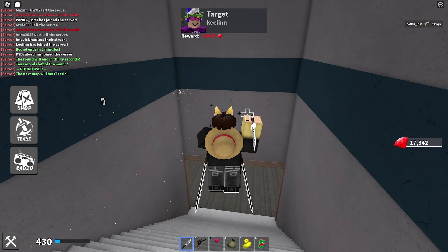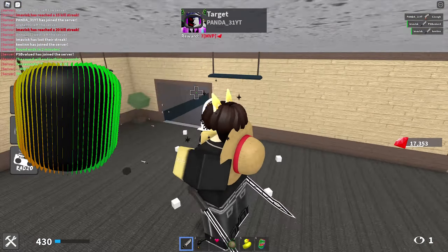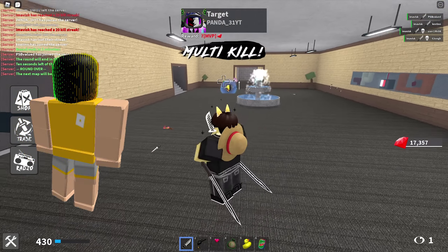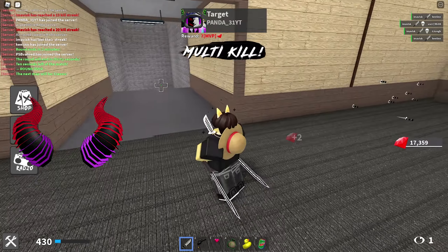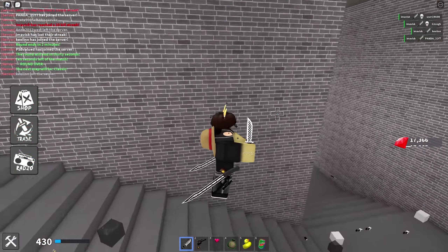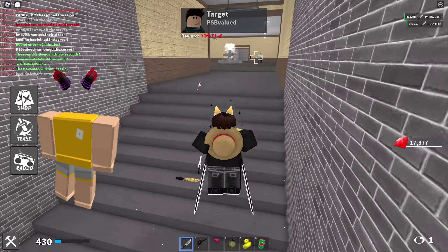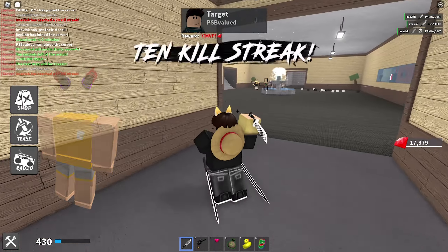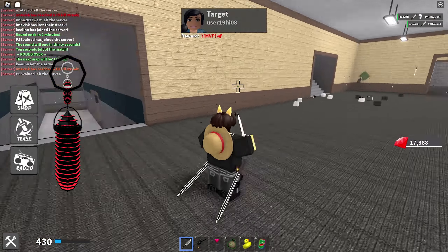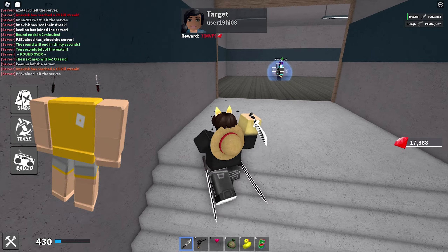Last but not least, we have three more items with different colors. First is the discoloration mask in green and yellow for 70 Robux, currently with over 1,800 favorites. Then we have the horns in red and purple for 60 Robux, with over 520 favorites, last updated March 3rd, 2021. And finally the discoloration earrings for 60 Robux, last updated March 4th, 2021, currently with over 480 favorites.